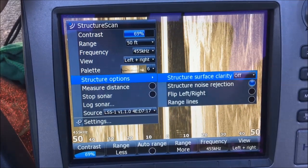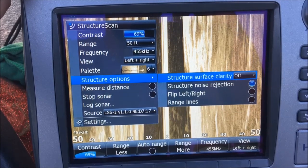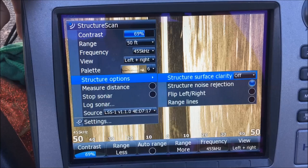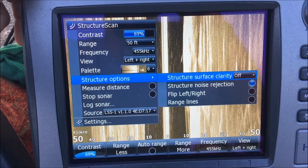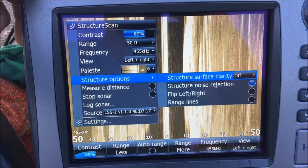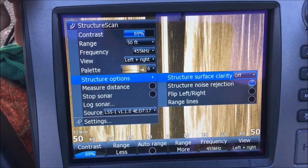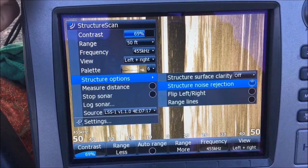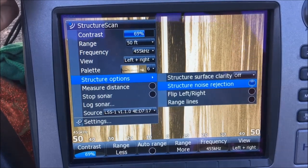Surface clarity — I run that off most of the time because I like to see what's underneath the surface. If there's a lot of trash or debris in the water, I'll turn that to low or medium depending on how much trash is in the water, but for the most part I'm running that off. Noise rejection I do have on — that takes a lot of the silt and things out of the water so you get a clearer picture.